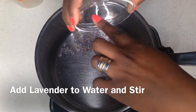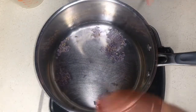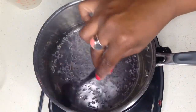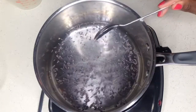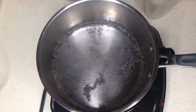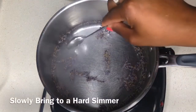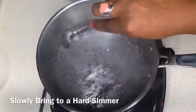Put everything in your pot and take a spoon because the lavender will stick to the sides of the pot. Just go around making sure the buds that are stuck to the sides get into the water, then turn on your heat to medium high because I want to bring this to a hard simmer. I do not want to boil this — I just want to warm up the buds so that they will release their fragrant and beautiful oil from their flower. That's all I want to do.